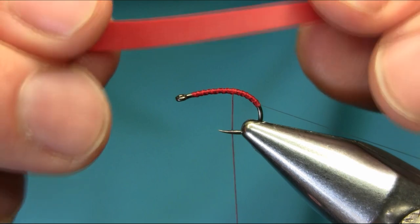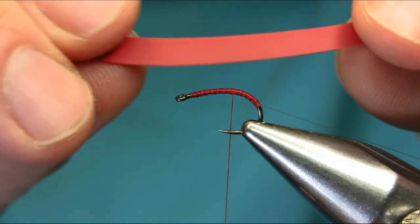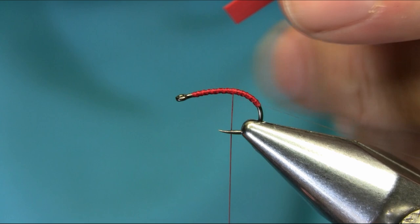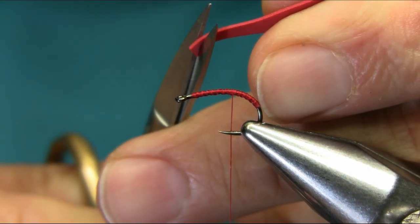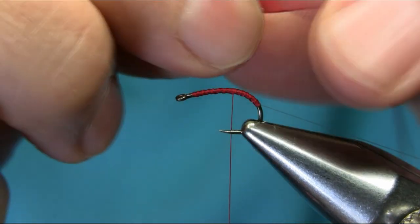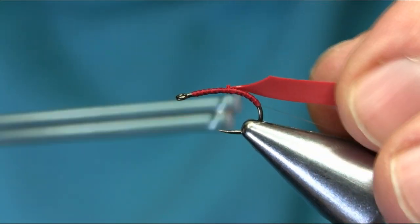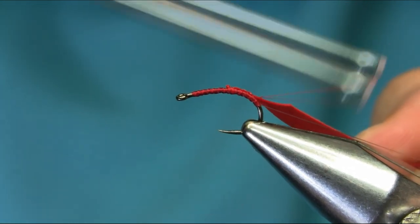I'm using a red latex rubber — this is about one and a half millimeter thick. You can cut this two to three millimeters depending on the size of the hook, and create a catching point at an angle. Because it's stretchy, you don't need a deep angle, just a small side one. Catch it in the middle so as you can see, once you stretch this it still has enough thin side left.